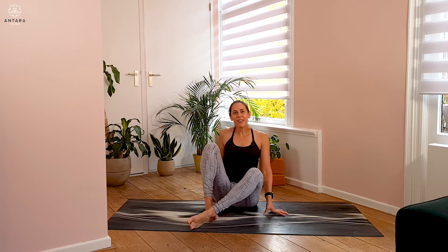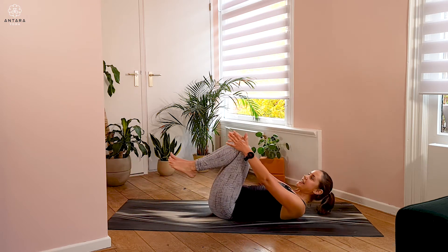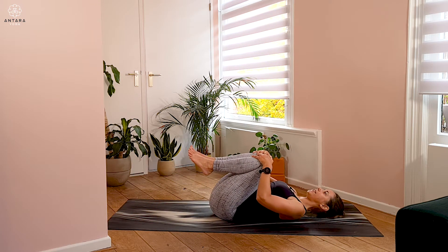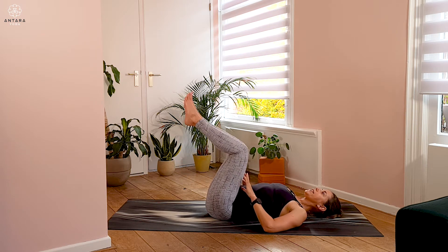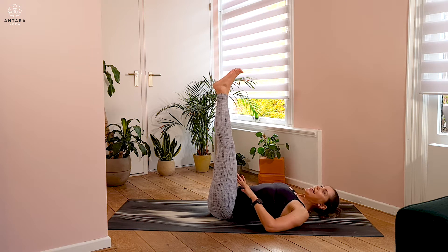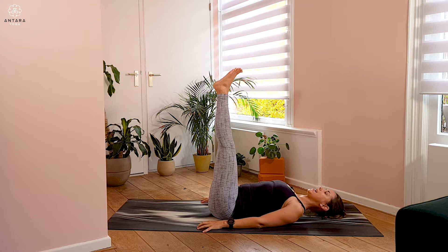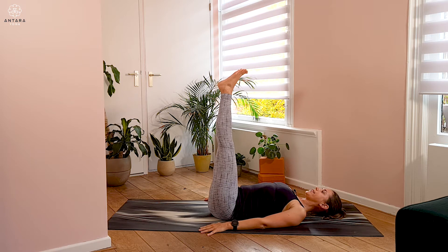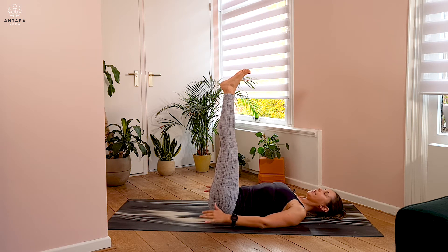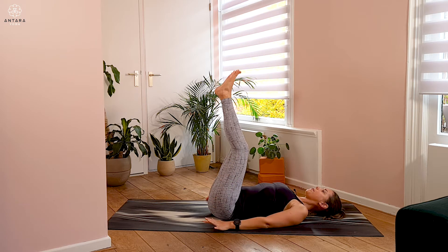We'll begin lying on the back. Once we're lying on the back, hug the knees in towards the chest. We're going to be doing some leg raises, so you can reach the legs up towards the ceiling and have the arms alongside the body, palms facing down. If it's comfortable, both legs can be relatively straight, extending up towards the ceiling. If this feels uncomfortable, you could slightly bend the knees to release some of that tension.